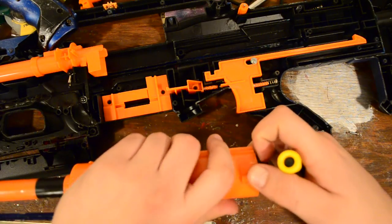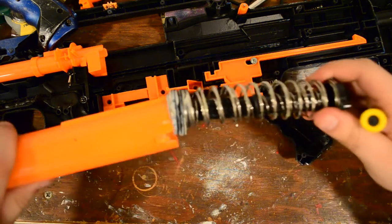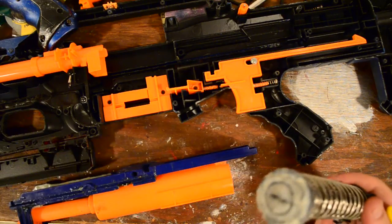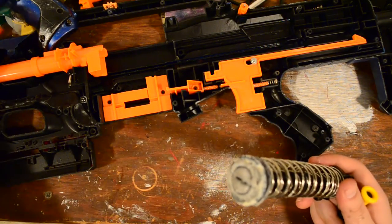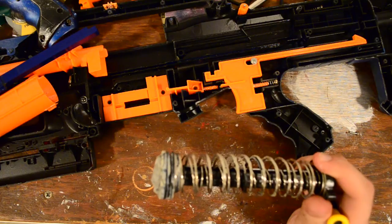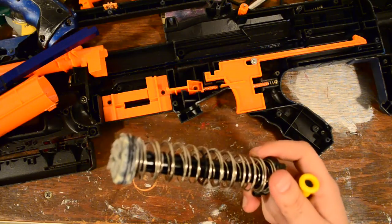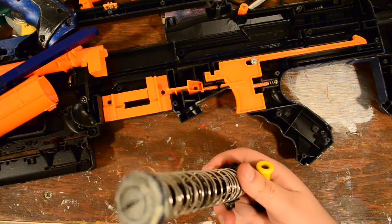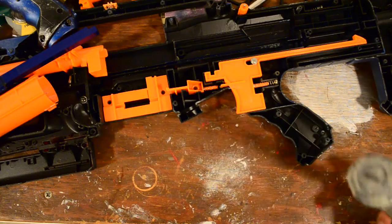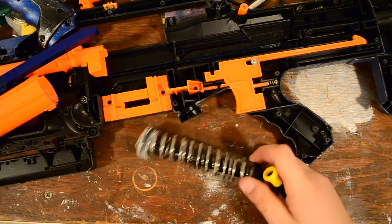Now you can take the entire plunger part out of the blaster. As you can see, my particular plunger is covered in lithium grease. I might swap that out for some silicone grease from Orange ModWorks. I believe I have a stock long shot spring, a long strike spring, and some sort of smaller spring that's really tight around the plunger rod. That's my spring setup right now, and it's probably less than five kilograms. I'm going to clean this up real quick and then take it apart and show you how to replace the spring.